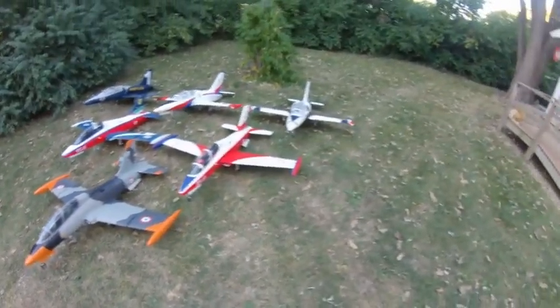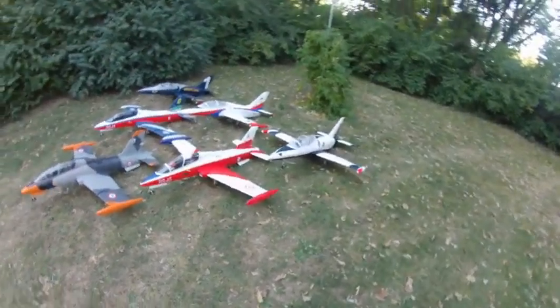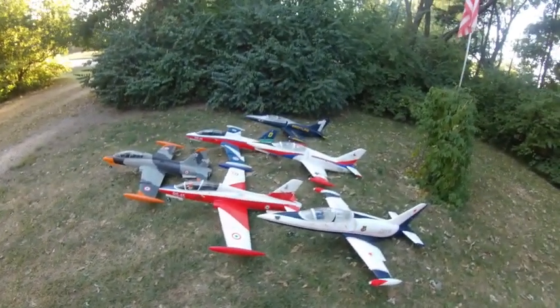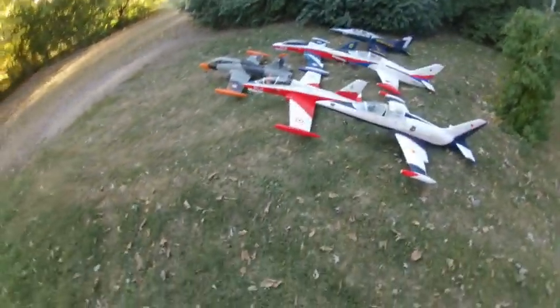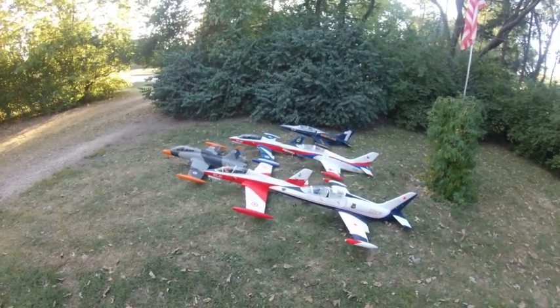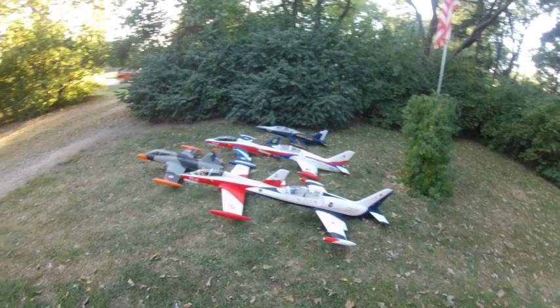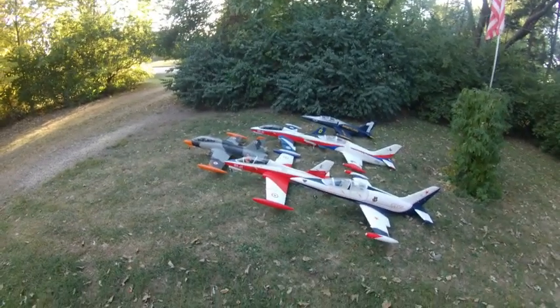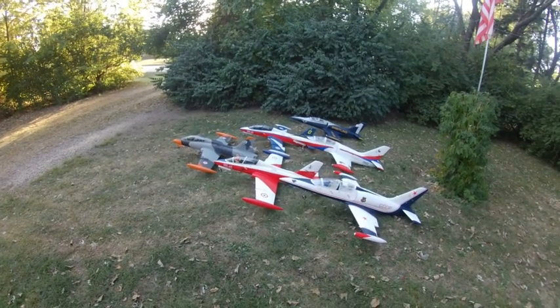They're really great flying airplanes, very stable, very solid. They float in well. They have 105 millimeters with 160 amp ESCs. They have electric brakes.